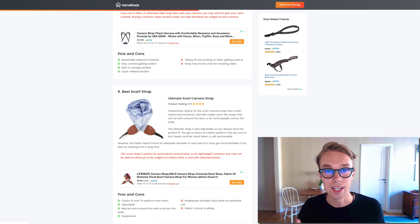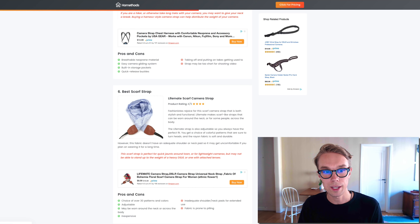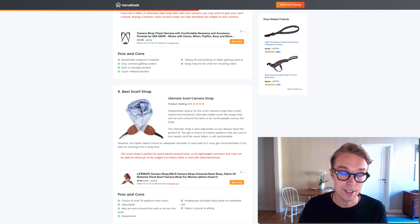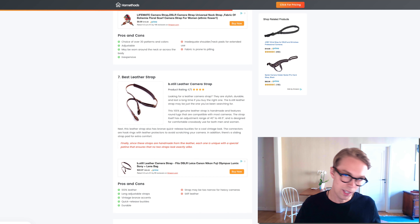Number six — for the best scarf strap I went with the Lifemate scarf. It goes for about ten dollars right now on Amazon Prime and is rated 4.5 out of 5 by about 170 reviewers. What's really cool is that it doesn't look like a camera strap and comes in over 30 patterns and colors. You can wear it around the neck or around the body, it's very adjustable and inexpensive. Definitely check this one out from Lifemate on Amazon.